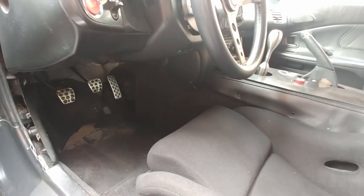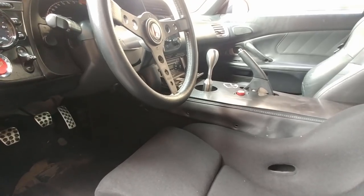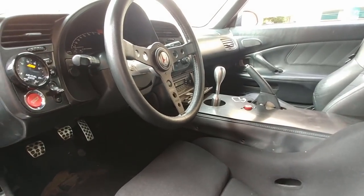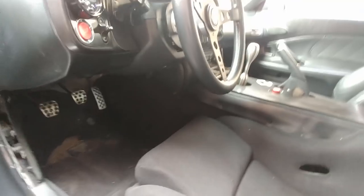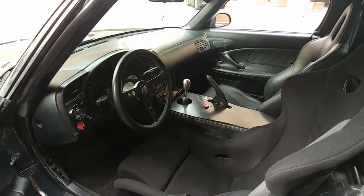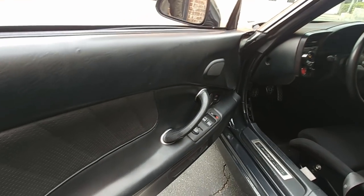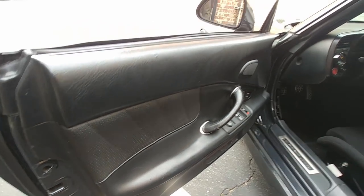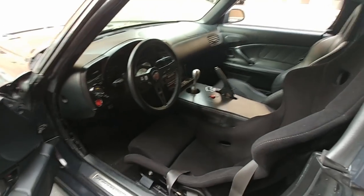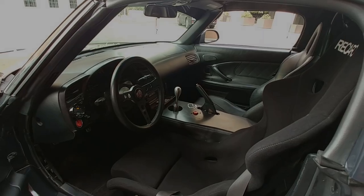For future interior plans I'm looking at dimple-dyed pedals, a dimple-dyed floor plate, some reupholstering, and carbon fiber door card deletes — the four-style ones with the pole strap. Just going for a really minimalistic interior.